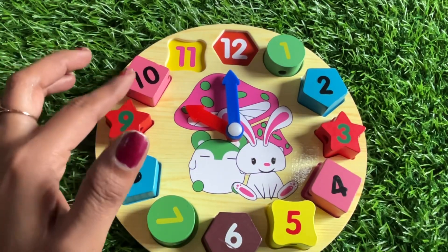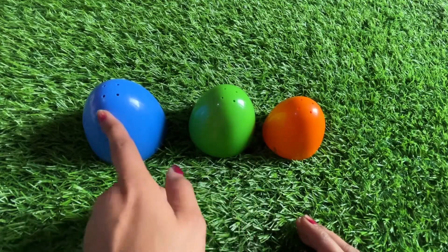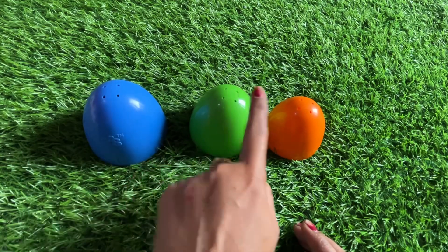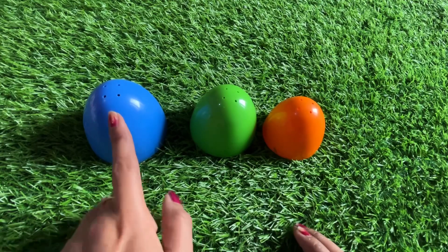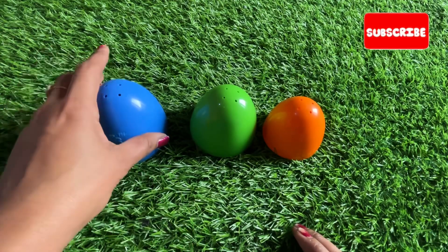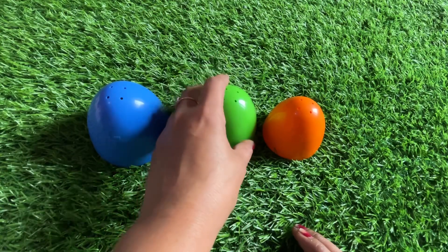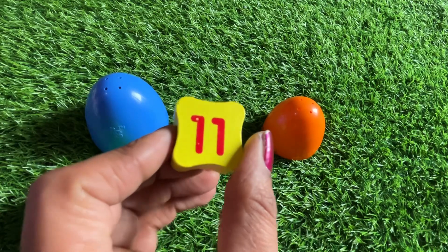Can you tell me what is the time? It's ten o'clock! Now we have three cups in different sizes and colors — big, medium and small; blue, yellow, green and orange. Let's see the large cup — no number. Let's see the medium cup — oh great, we got number eleven!